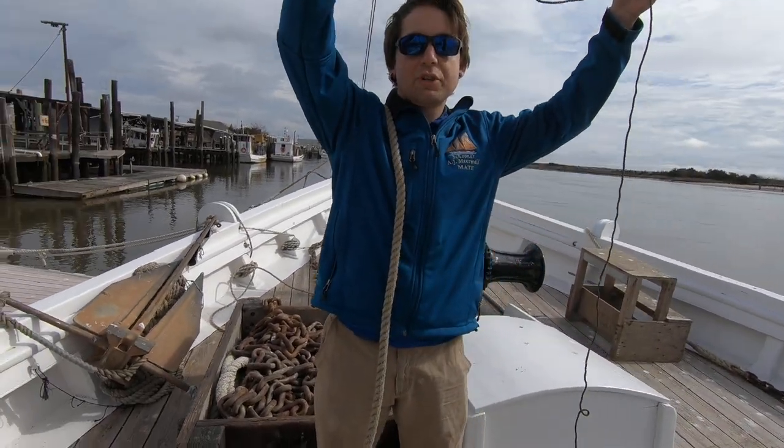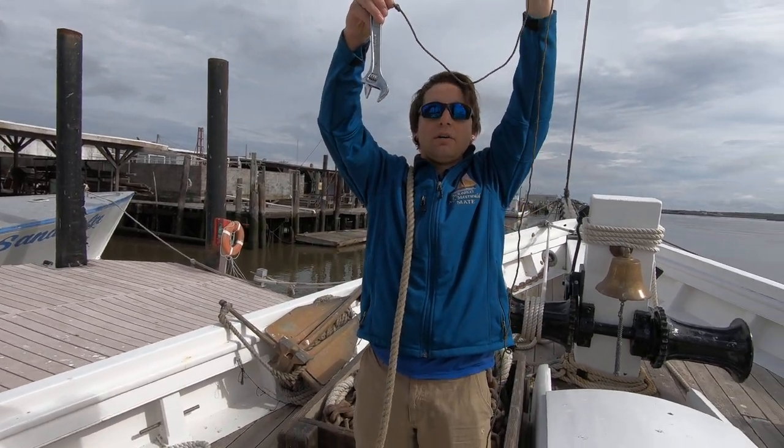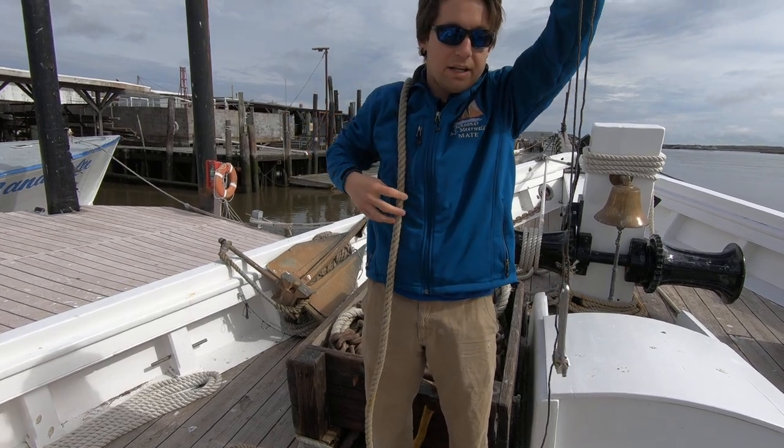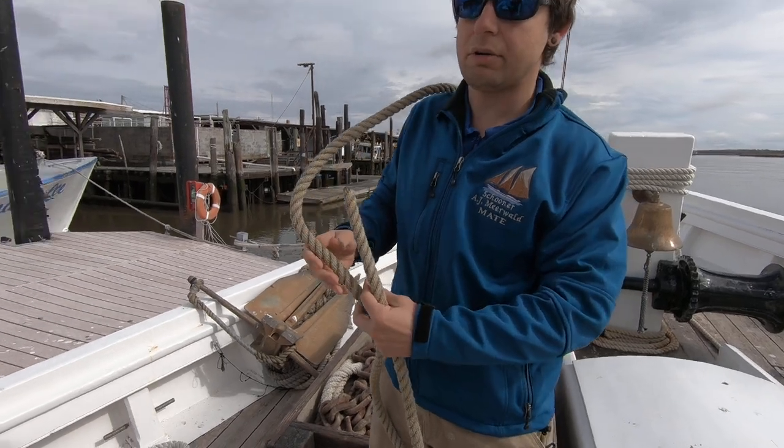We can even use it to attach our tools to ourselves so that when we're climbing way up there aloft and we drop a tool, it doesn't land on somebody or hit the deck. It's a pretty easy knot to tie and I'm gonna show you how to do it right now.